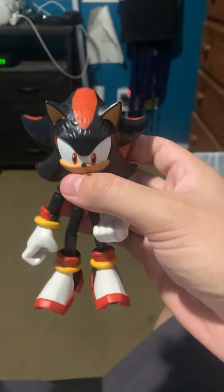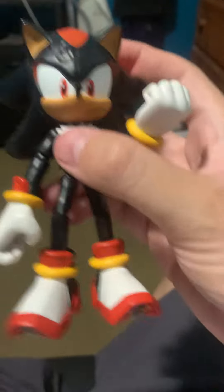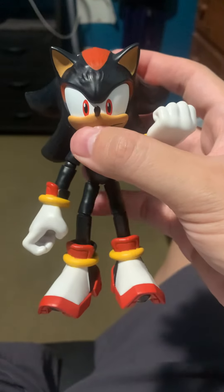Hey everyone, just a quick update on this shadow figure. Immediately after my review, I moved the right leg a bit. Let's see what it was up.